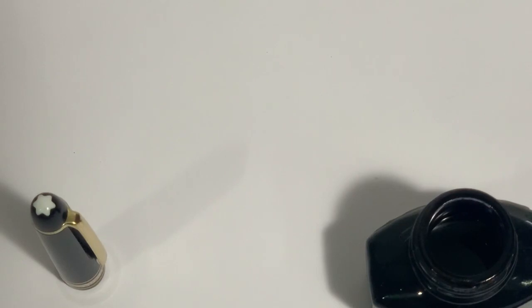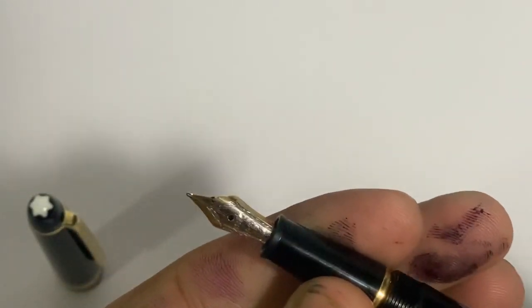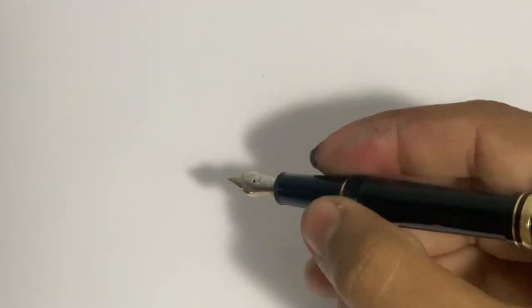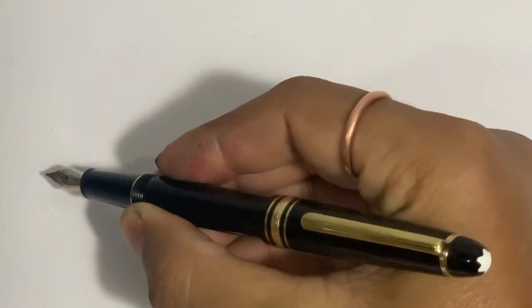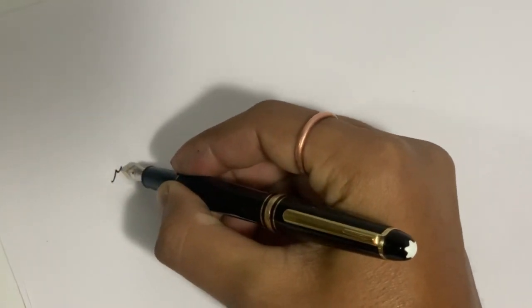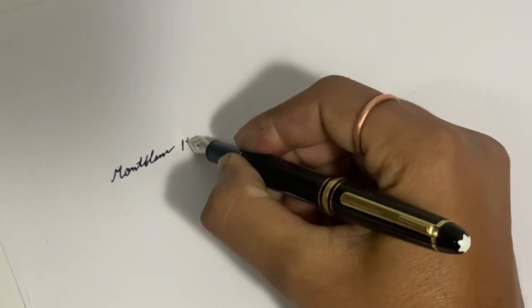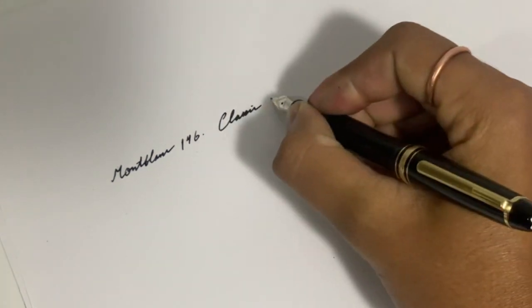I just wiped the excess ink — it's loaded and ready to go for writing. What a classic pen — the Montblanc Meisterstück 146. Let's write: 'Montblanc 146 classic fountain pen.'